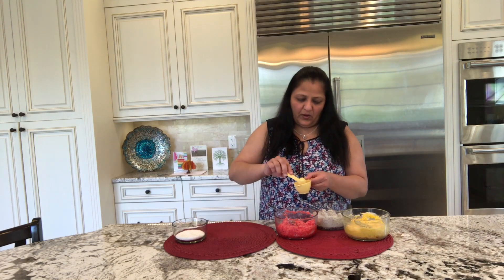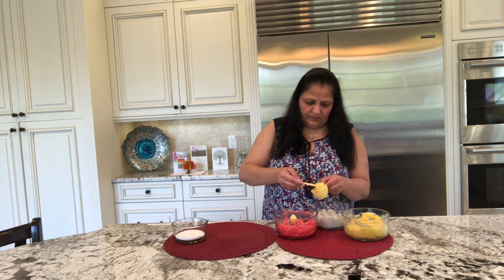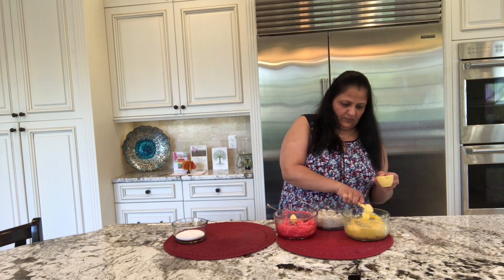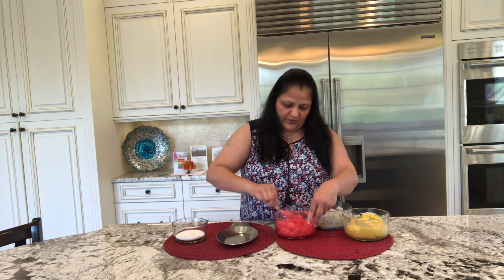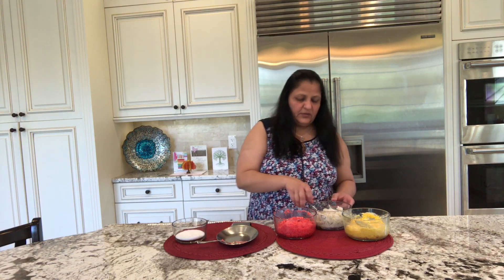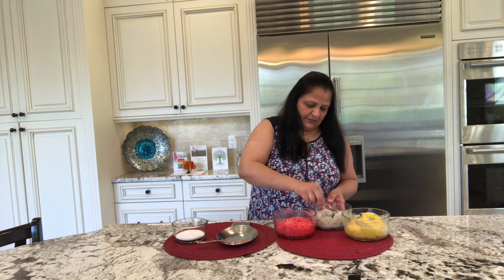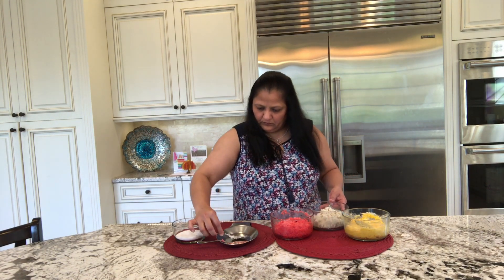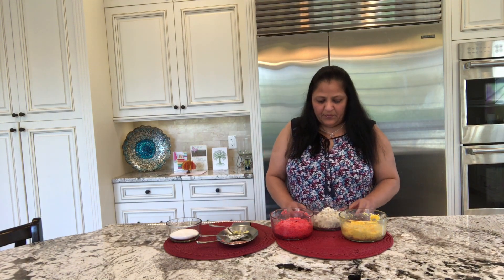Now I will be adding about 1 teaspoon of ghee in each. Mix it well and keep the spoons separate so that the colors do not combine with each other. My mixtures are ready to put in the microwave.